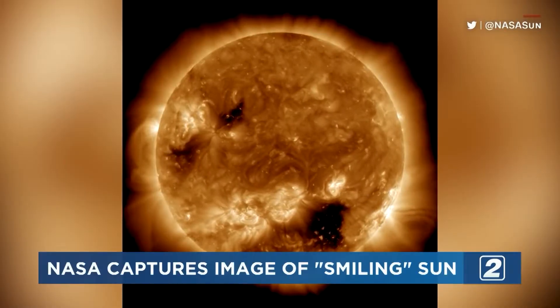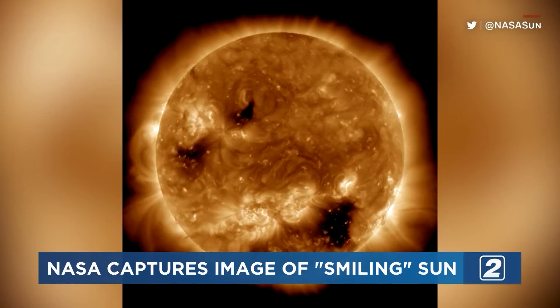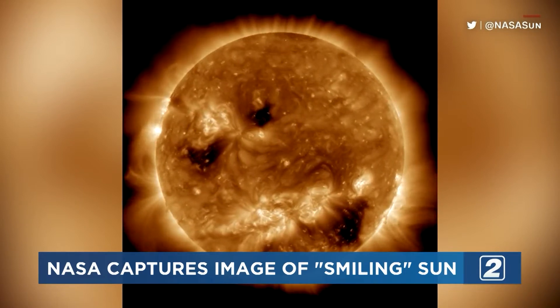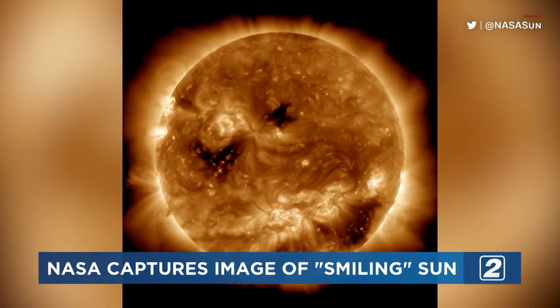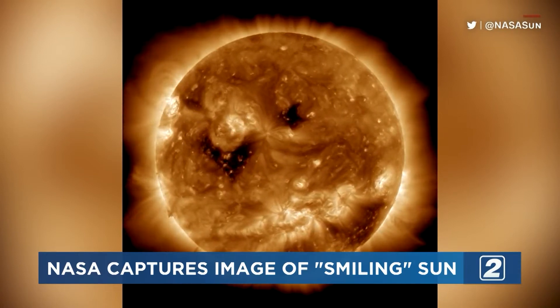It seems like we aren't the only ones still in the spooky spirit. Take a look at the footage NASA released of the sun — it appears to have a jack-o-lantern smile. The dark areas that make up the face are called coronal holes. These holes release streams of solar wind that is powerful enough to reach Earth. The winds are largely deflected, but they can still disturb the atmosphere.